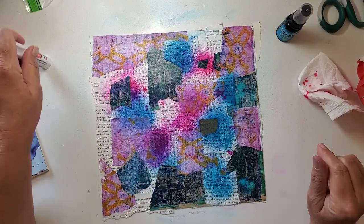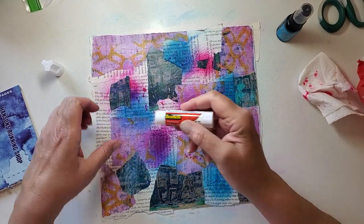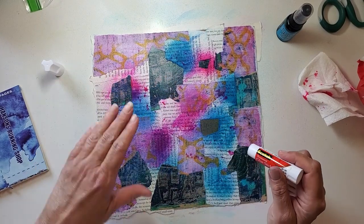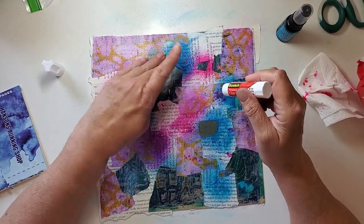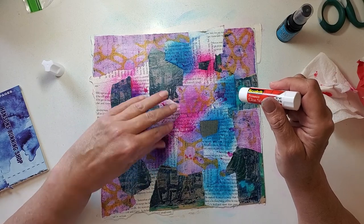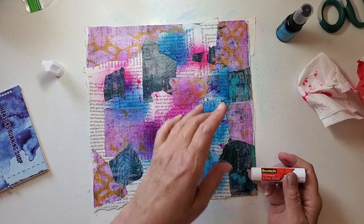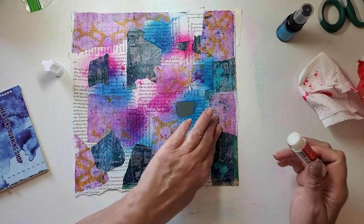Let's glue down the little places I can see are coming up because of the rubbing. I thought I had a little bit more right there — here, and here. All right.